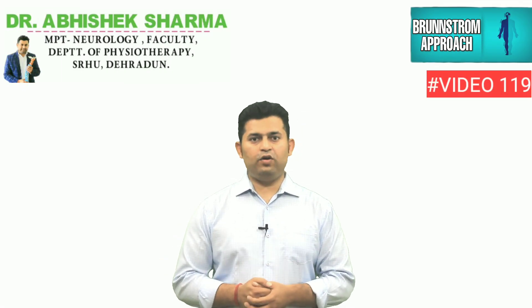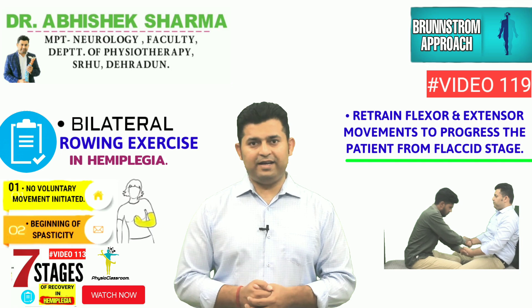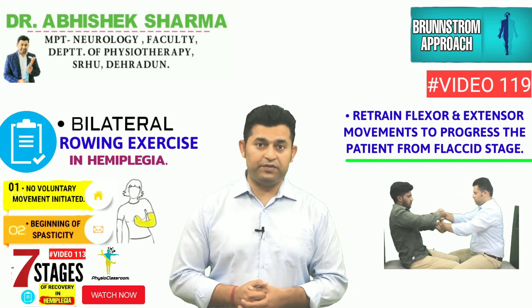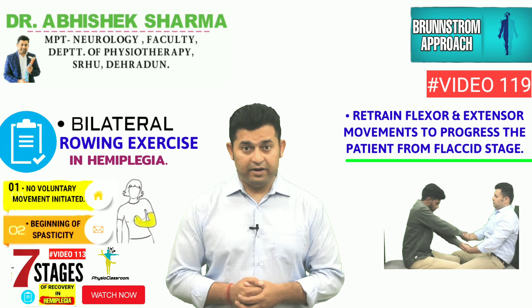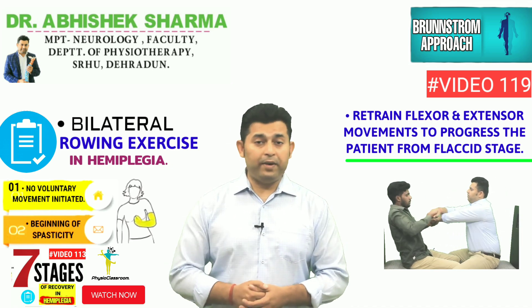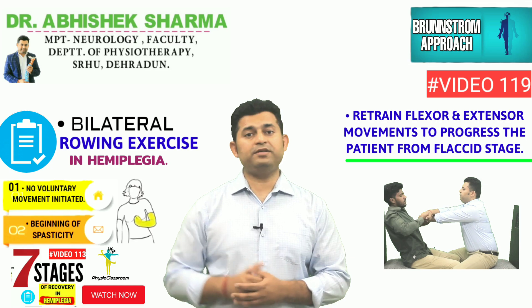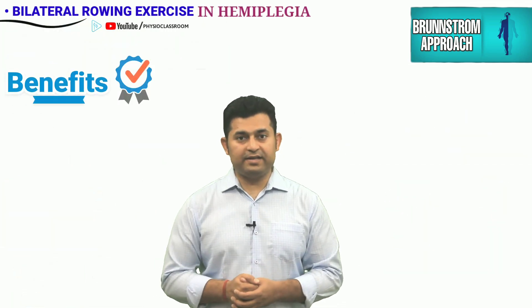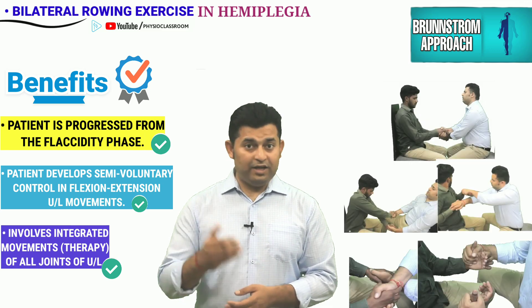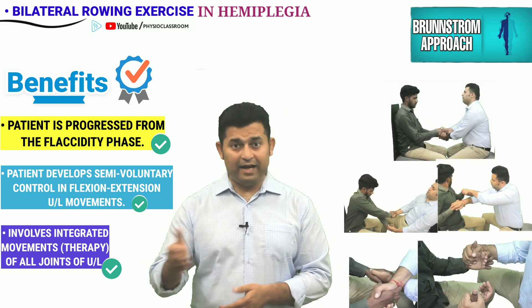Hello everyone. In this video we are going to demonstrate the bilateral rowing exercise technique that can be utilized by the physiotherapist in stage 1 and stage 2 of hemiplegia recovery to retrain upper limb flexor and extensor movements and progress the patient into stage 3. By utilizing this exercise, the physiotherapist will be successful in initiating and retraining the upper limb movements on the paralyzed side.